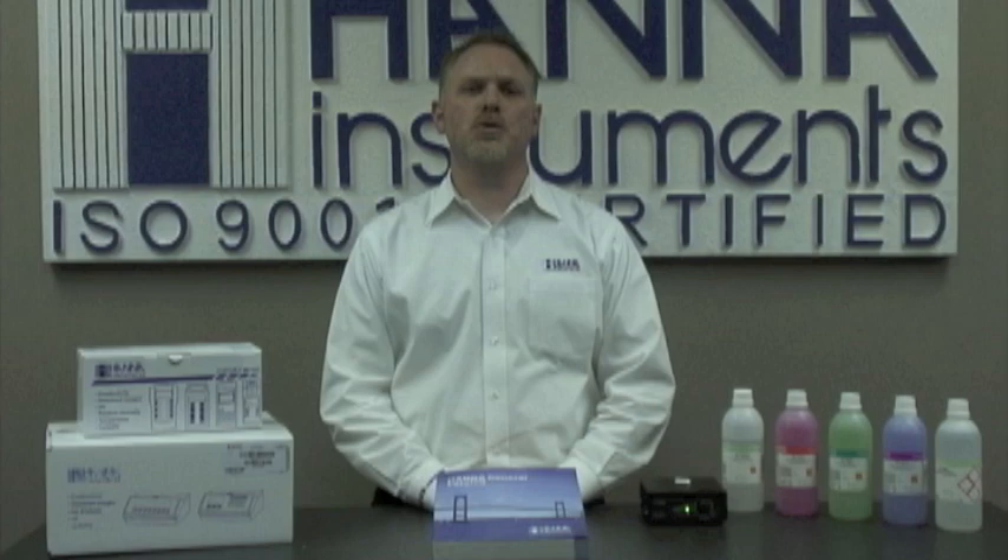Hi, I'm Ross Smith with Hanna Instruments. Welcome to another product demonstration. I'd like to introduce you to the HI-2211 benchtop meter for pH, millivolt, and temperature in Celsius.